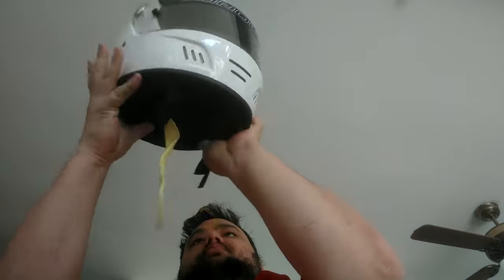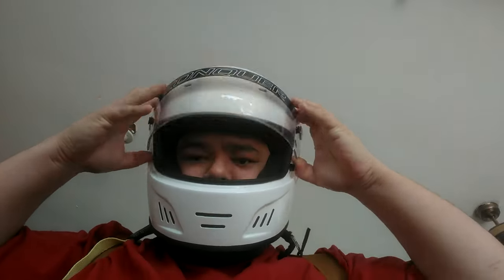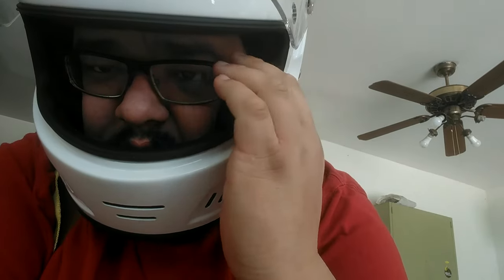With this being a full face helmet, if you have glasses like I do, you'll need to take them off before you fit your helmet on. But it's actually pretty easy to get your glasses back on once the helmet's on. You can slide your frames in, and it'll take a few tries to get the sides of your glasses back over your ears, but it's just a little bit of practice.